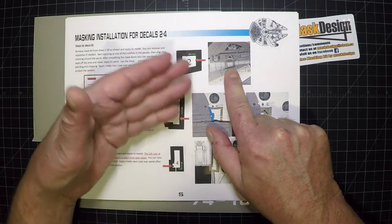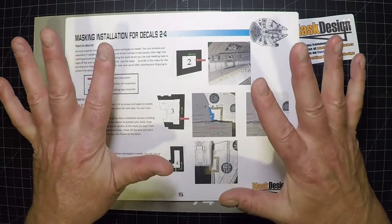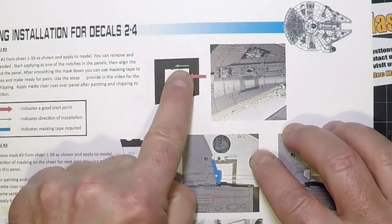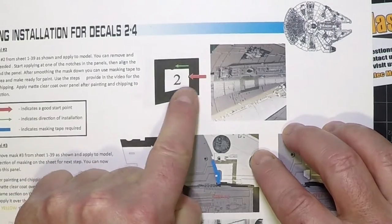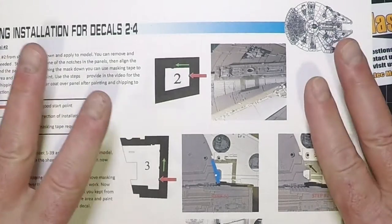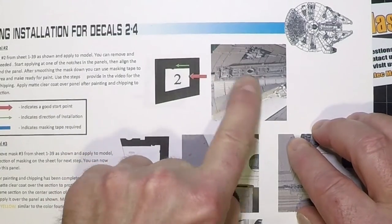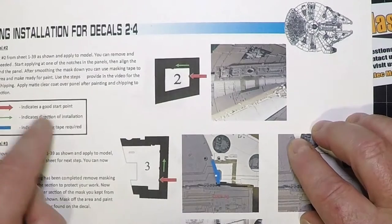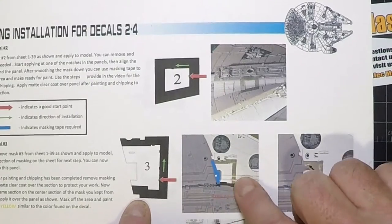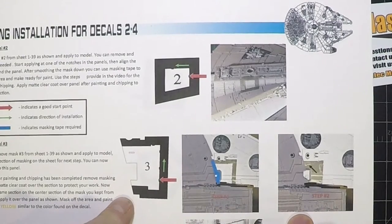These masks can be put on and taken off repeatedly — they're not permanent. You can move and adjust them until they fit exactly where you want. The green arrow shows one direction, but you might find it easier going the other way. Most fit pretty flush to the hull, but anywhere it goes up next to a recess or a rise will be a different kind of installation. Near the front grips, for example, you can only mask around the outside.